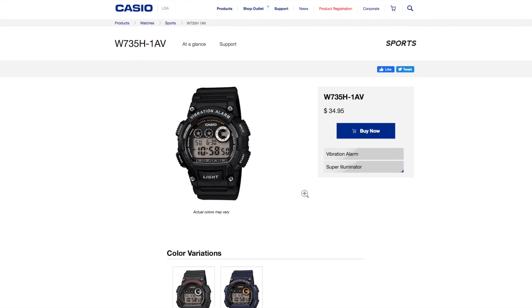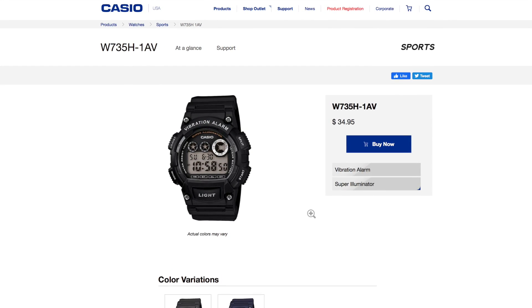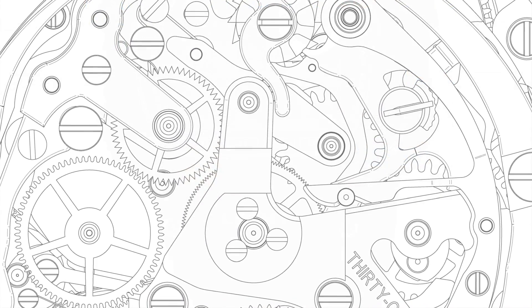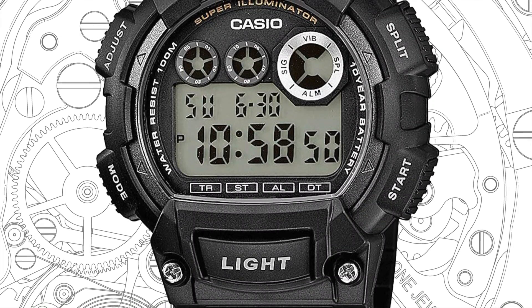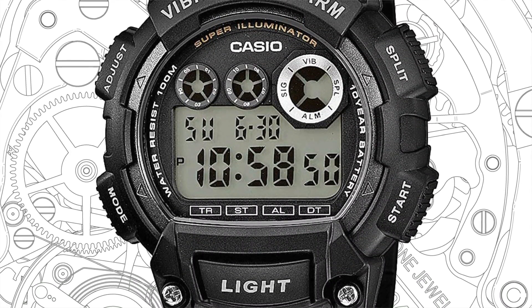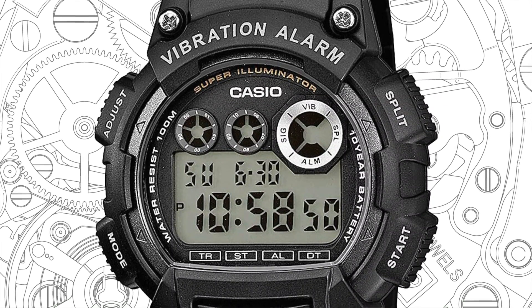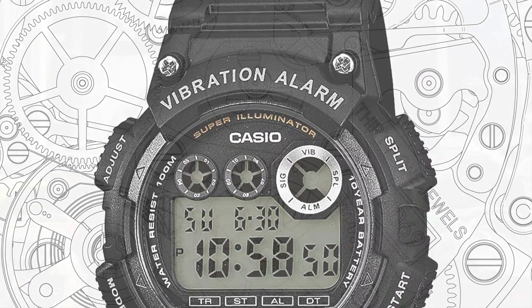Before we get into this, we should make the distinction between some of the smaller G-Shocks and many offerings from Casio that look or are styled in a similar way. For example, the W735H1A5, at around $30, may have the same complications, look and feel of a G-Shock, and it is a cracking watch, don't get me wrong, but it's not a true G-Shock.